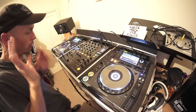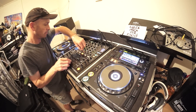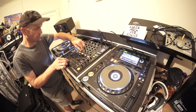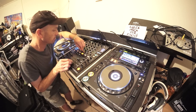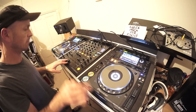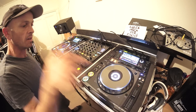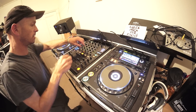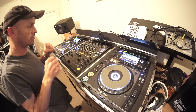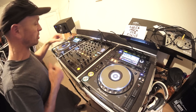Straight over to that track. The beat comes in — you've got that riff right from this track. I want to emphasize that because I'm taking away the bass on that track now.